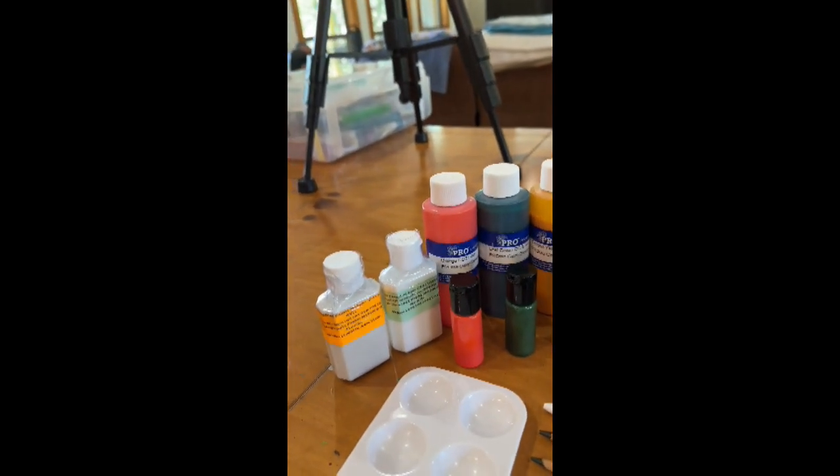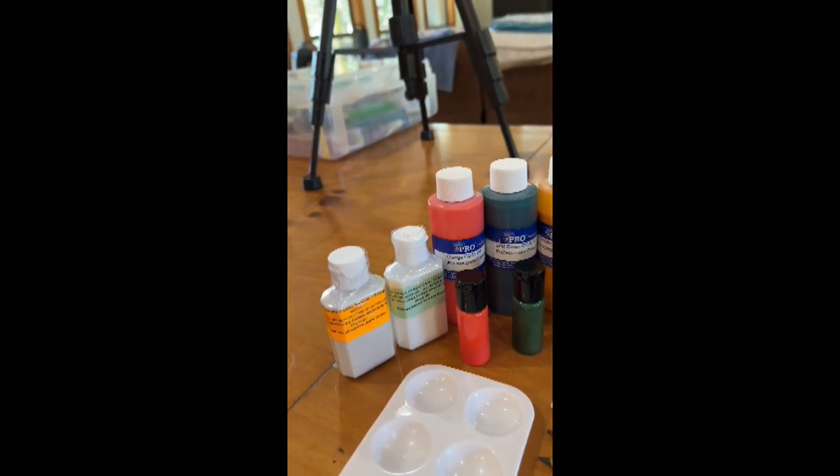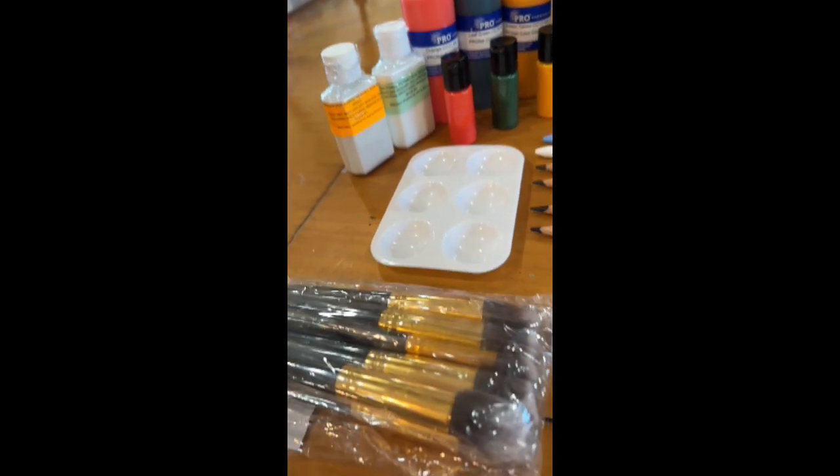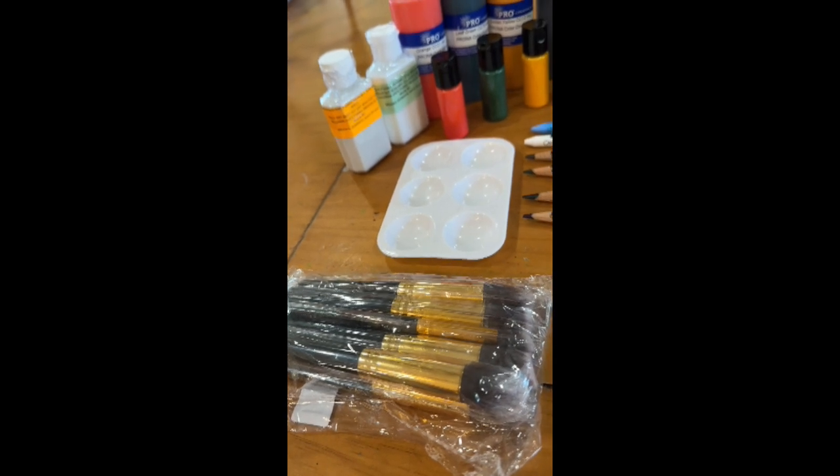You will also receive two bottles — two ounces each — of fabric medium: one plain and one pearlescent, a paint palette, and an entire set of makeup brushes.